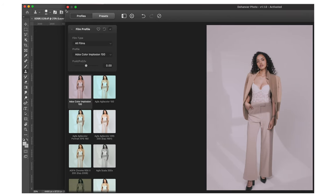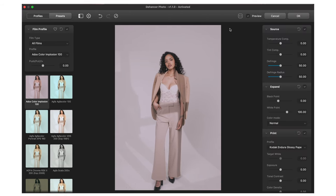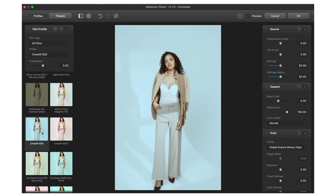Now that we're in Dehancer, we have different types of looks. It actually applied a look straight from the left presets over here. You can go through them — they're all different types of film stock, film emulation. Some of them I've never even heard of, but we have some really cool looks in here and a lot of cool options that I'll break down in a minute.